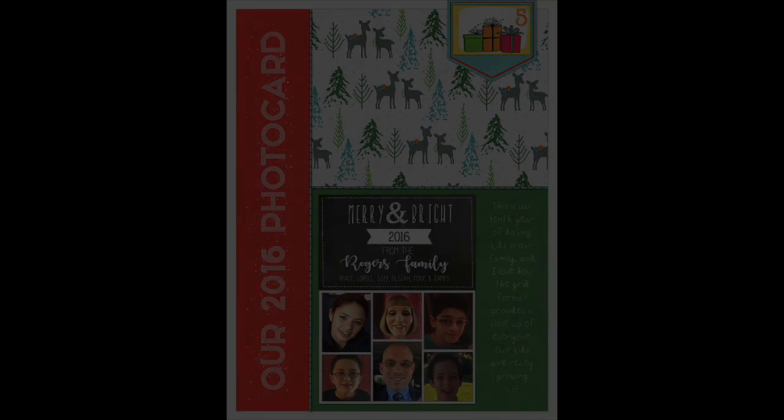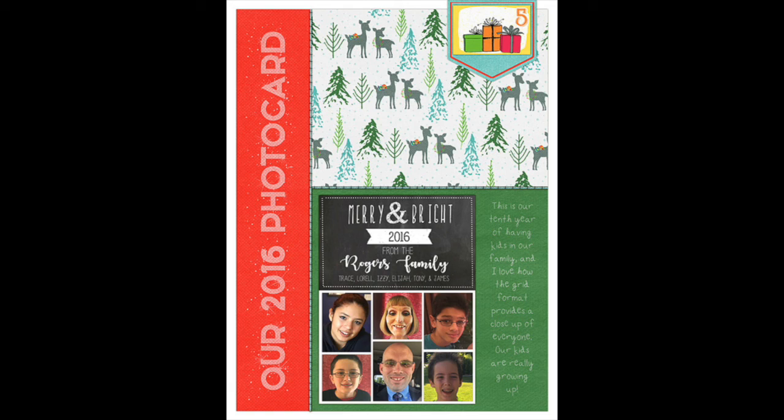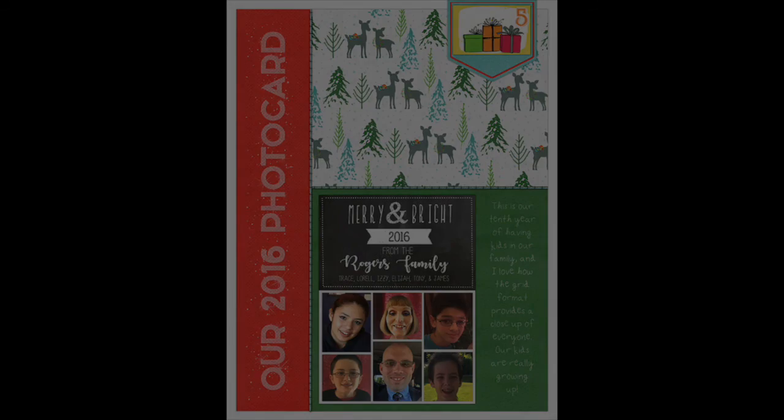Here's a Journaling Your Christmas page I recently did — it has my family's Christmas card on it, and along the left side you can see I did a title in Snow Winter. I used a layer effect to make it look more painty along the side and it just looks really cute. That was the last of the display fonts; now moving on to journaling fonts.